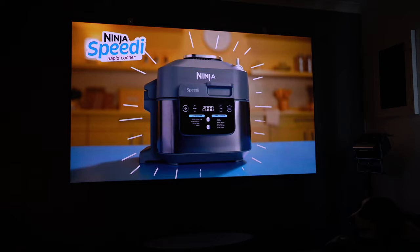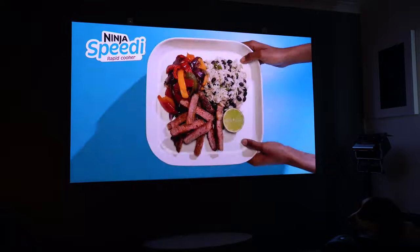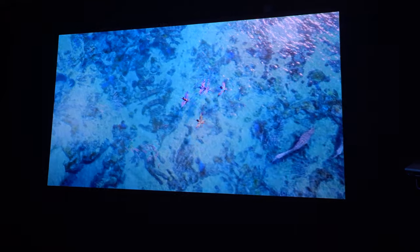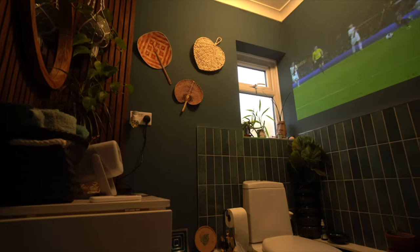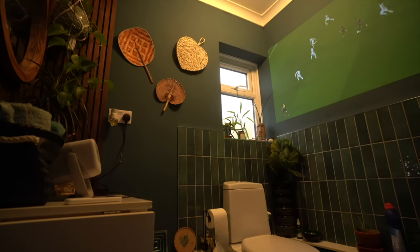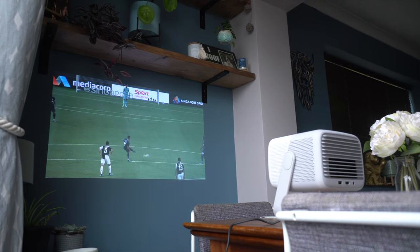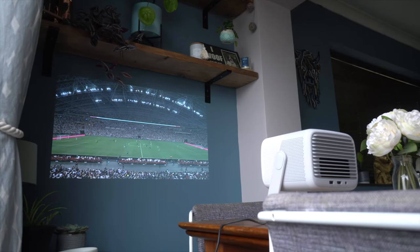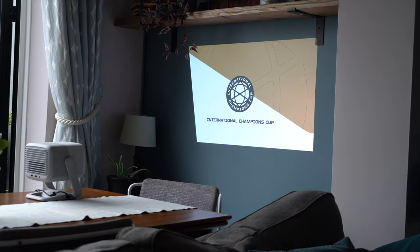Both machines are incredibly impressive and deliver a fantastic image no matter which you use. However, I'd say the N1 Ultra 4K is more suited to a home theater arrangement. The N1 is so small I even put it in my bathroom — you can take it absolutely anywhere. So if portability or a bedroom-type projector is what you're looking for, the N1 will be perfectly fine. But if you want that big-screen movie experience in a more permanent setup, I'd go for the N1 Ultra.